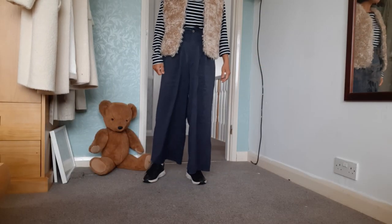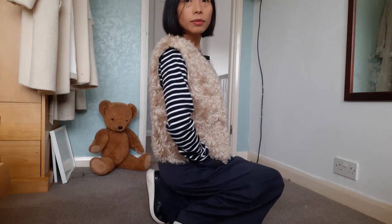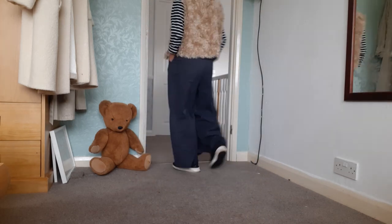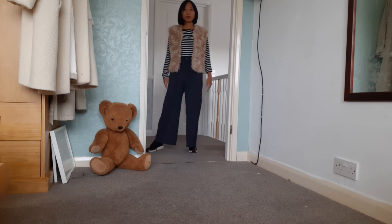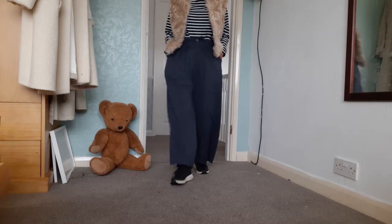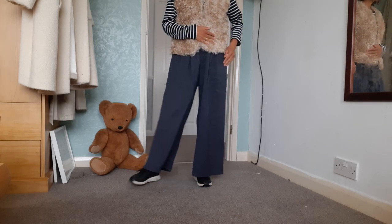This is a darker color look — a striped t-shirt with dark gray or black trousers and black trainers. I like this look; it's so relaxed.